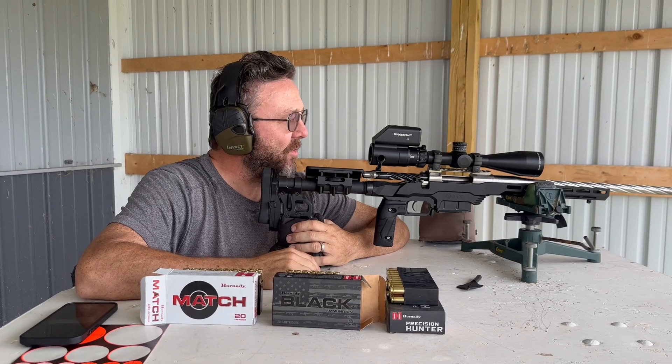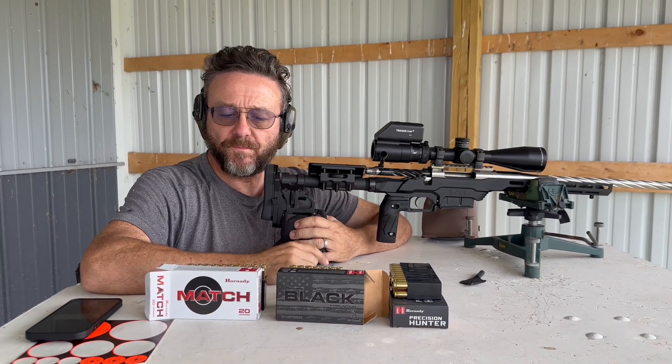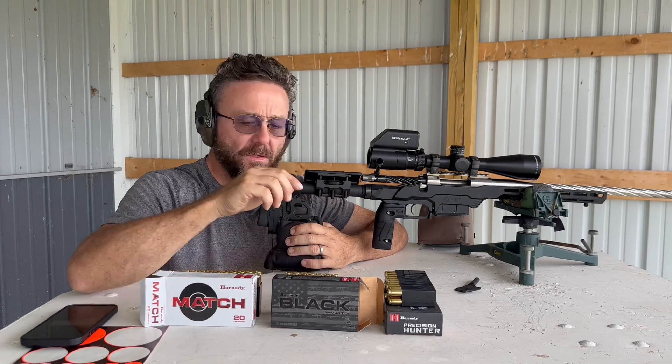Weather's very nice, only like a two to three mile an hour wind, so shouldn't be too bad of conditions.